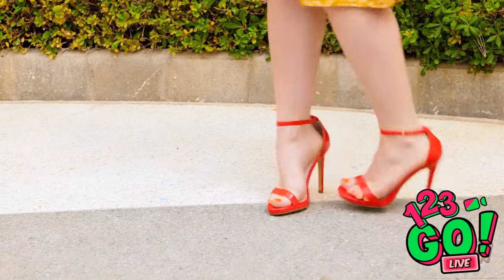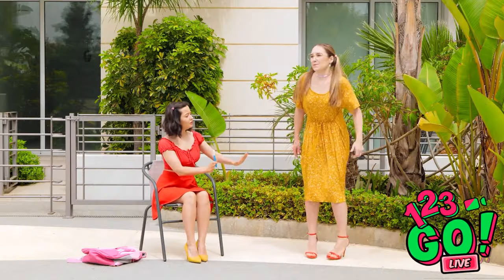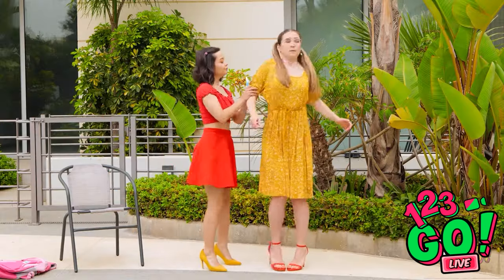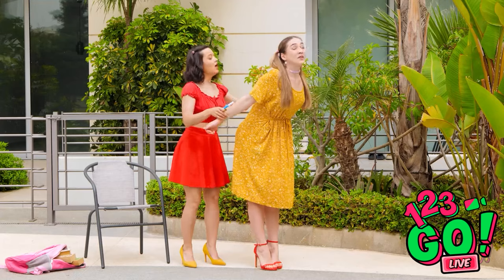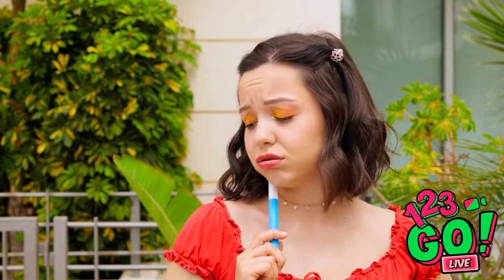Oh my gosh! I'm so terrible at walking in heels! You just gotta put your weight not on your heels, but your toes! Hold on a second. Listen — keep your back straight and your chin up. There! Now try walking like this. Okay, you're getting it. Or maybe not. She might be a lost cause.